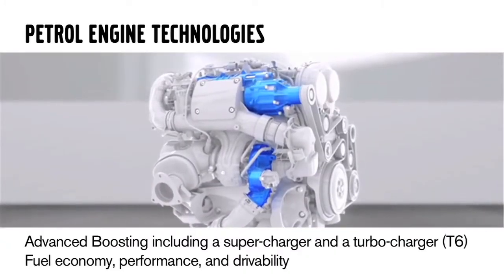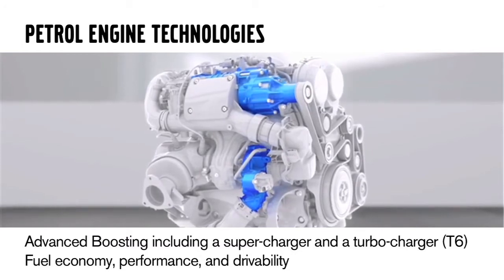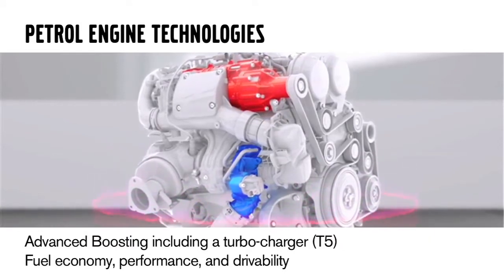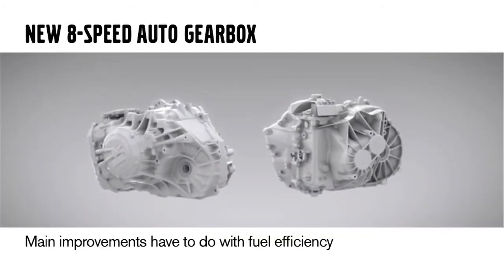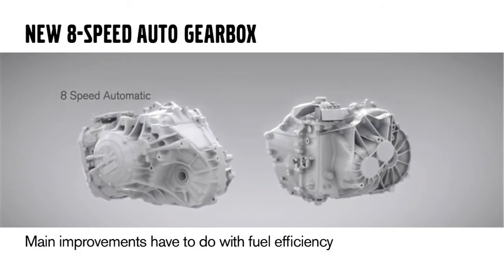For the high power engine, we're implementing advanced boosting — a supercharger and a turbocharger — which will help fuel economy, performance, and drivability. For the medium power engine, we will retain the turbocharger technology that we use now. With these petrol engine technologies, we get big block power and performance, better fuel economy and efficiency with less emissions. With this powertrain also comes a new 8-speed automatic gearbox, with main improvements centered on fuel efficiency.